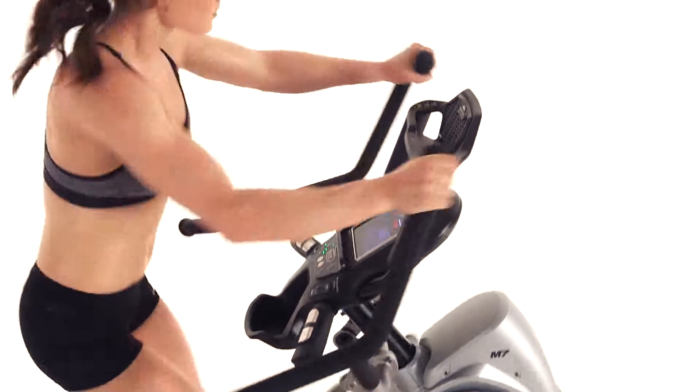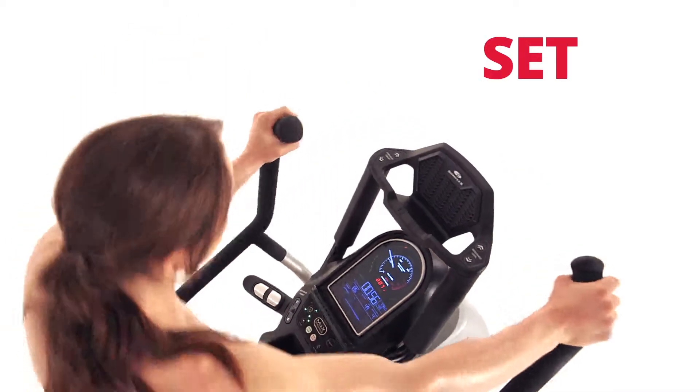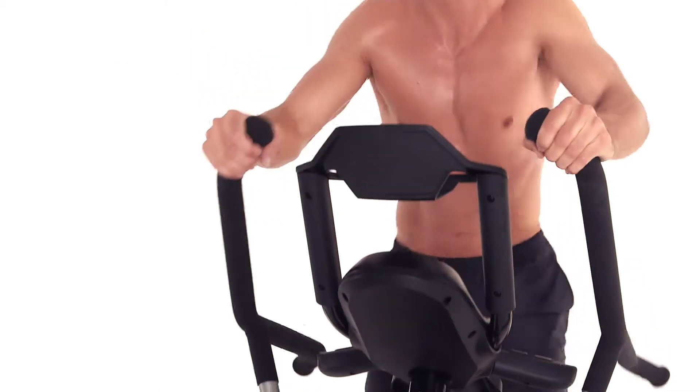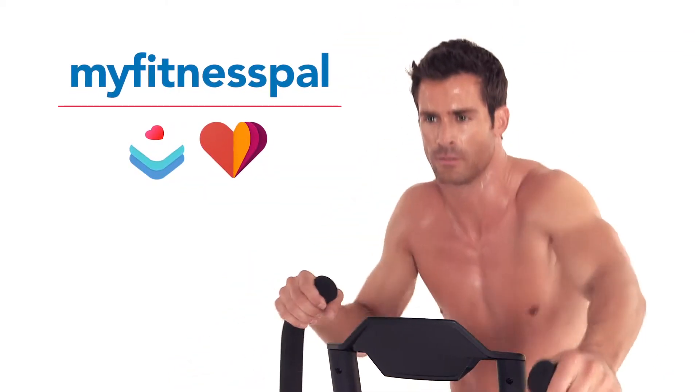Thanks to the M7's enhanced Bluetooth digital connectivity, users can now set, track, and monitor their progress with the Max Trainer app, available for both iOS and Android, while seeking results with other popular apps such as MyFitnessPal, Apple HealthKit, and Google Fit.